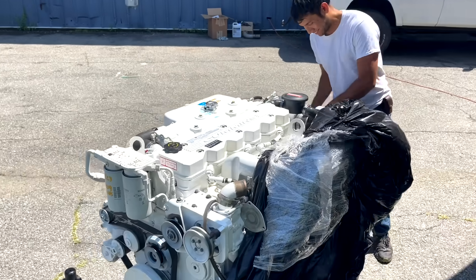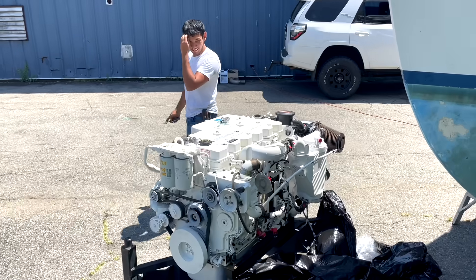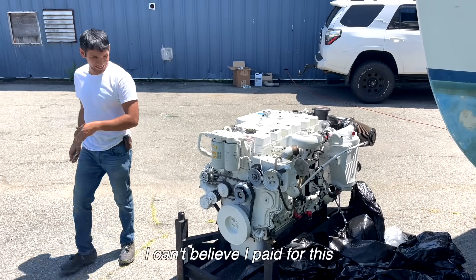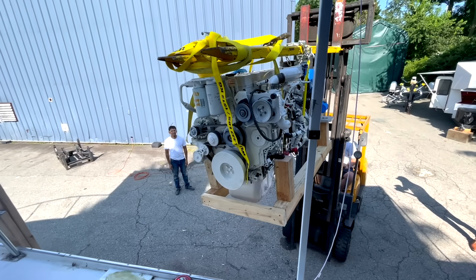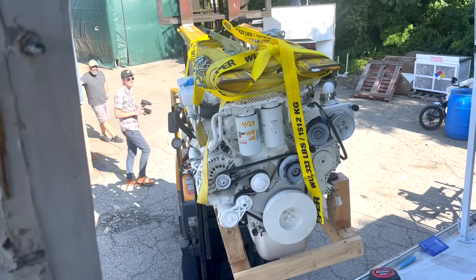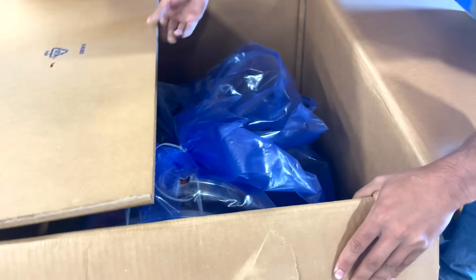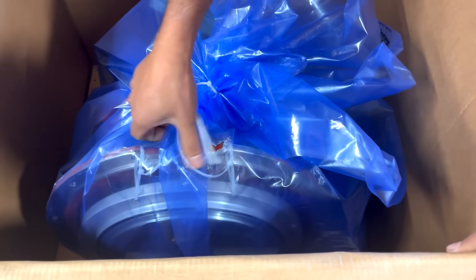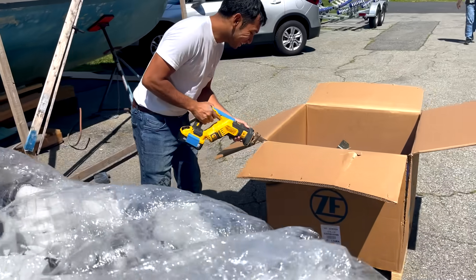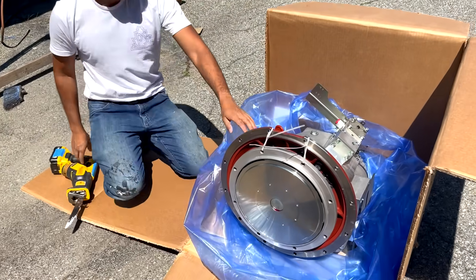This is the Cummins QSB 5.9. I got the 380 horsepower version and I spent about $26,000 on this motor — a lot more than I thought I would ever be spending on a boat motor. Marine stuff is extremely expensive, and I want the best quality, so I bought a used second-hand motor. This motor is a 2007 engine with 400 hours on it. And did I also mention that the transmission for this boat is very expensive? That was also about $9,000. Boats are really, really expensive and I kind of really regret all this so far, but I think I'm going to have a really sweet boat by the time this is done.